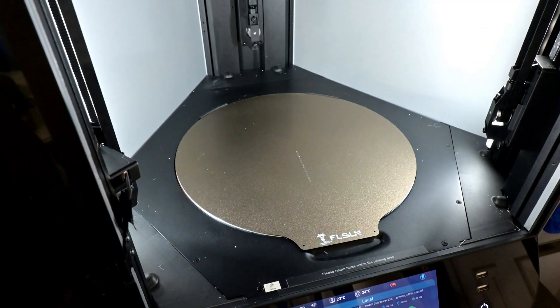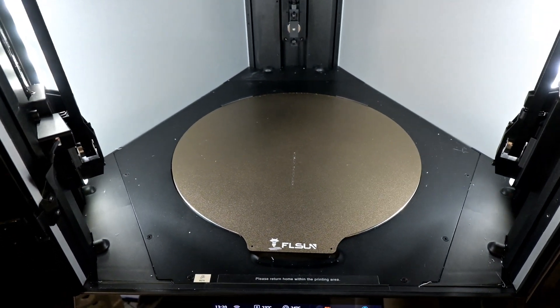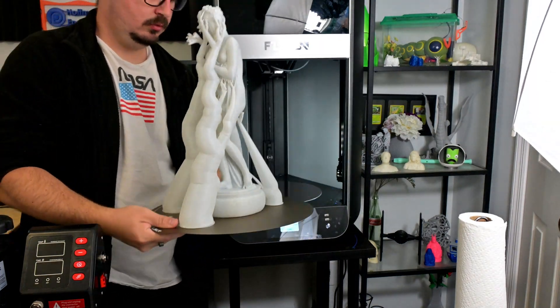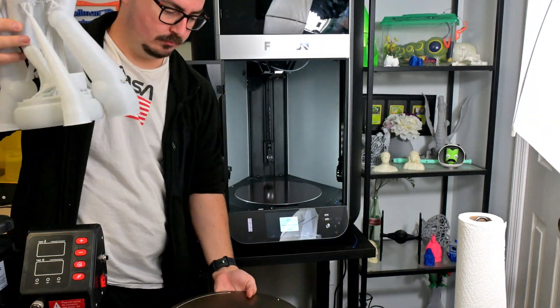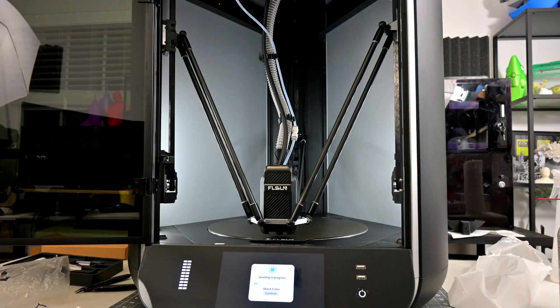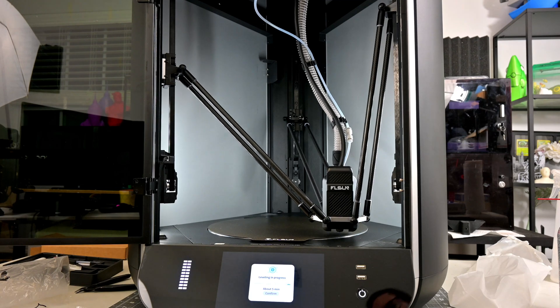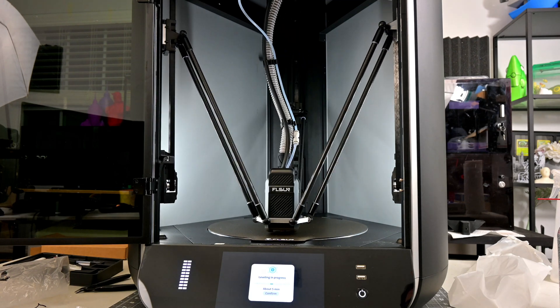The 320mm diameter bed has a textured, magnetic, spring steel PEI build plate. This lets you easily remove the print bed, and a quick flex pops your prints right off. I found that the S1 Pro had great bed adhesion. The auto bed leveling and auto nozzle offset made for the perfect first layer every time. Prints stayed stuck to the print bed while printing, but were easy to remove afterwards.